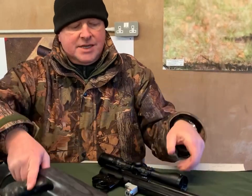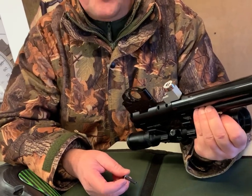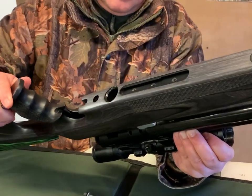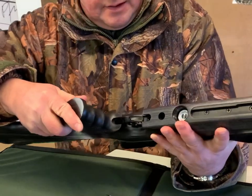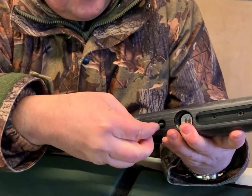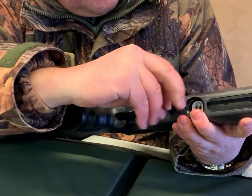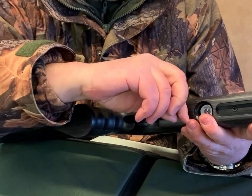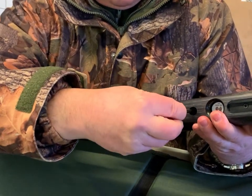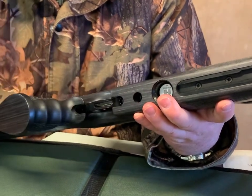Before we go into the features, if you had your original action, what keeps it nice and simple is it's only one allen bolt which holds the PCP action onto the stock. I've already removed the original stock, so we'll just show how this drops into the new woodwork. Underneath, one nice chunky bolt — drop that in, make sure your washer is on it, as that stops it biting into the wood. Use the right allen key and just gently tighten that up. With PCP you've got no recoil to worry about, so don't over-tighten — always use the small end of the allen key to lessen the torque.